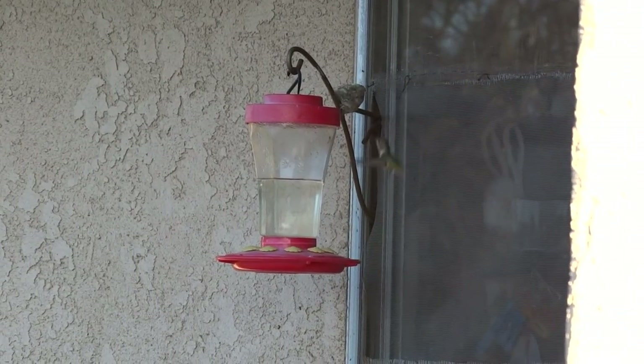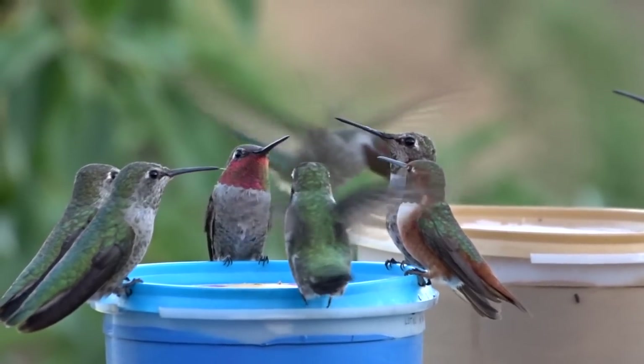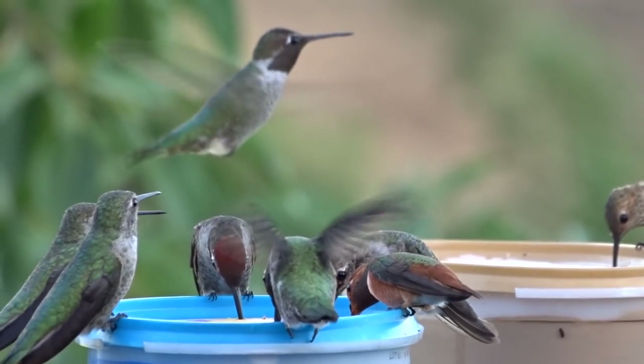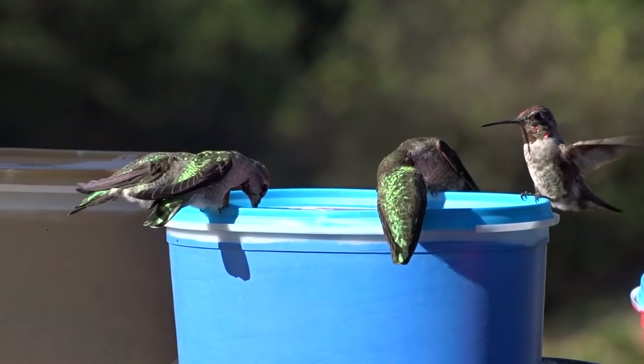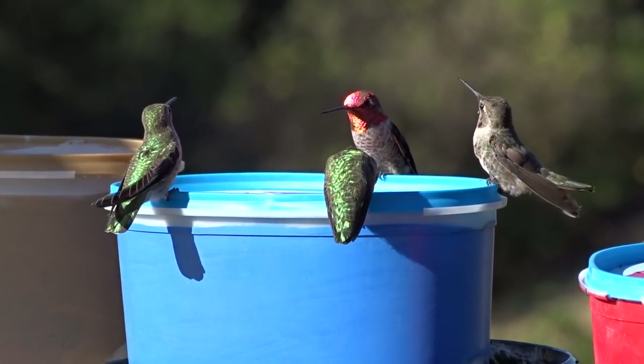Hi everybody, it's Robbie from Southern California. The following video is going to be how we feed the hummingbirds in our garden, on our deck, out the window. The feeders you'll see here are store-bought feeders.